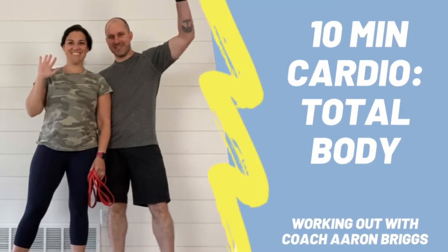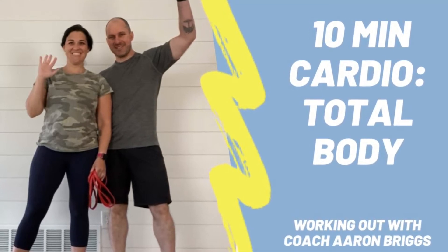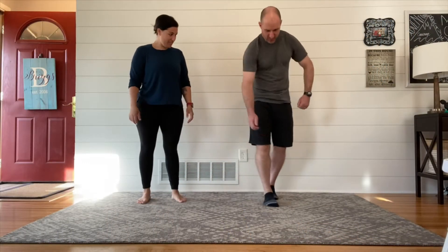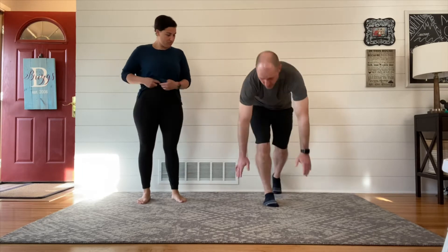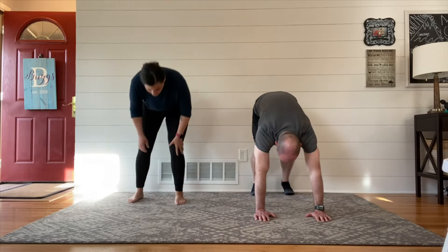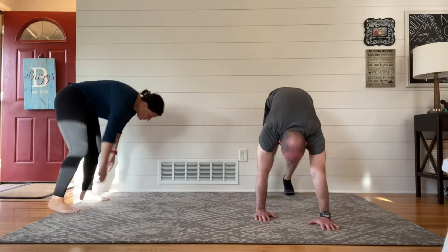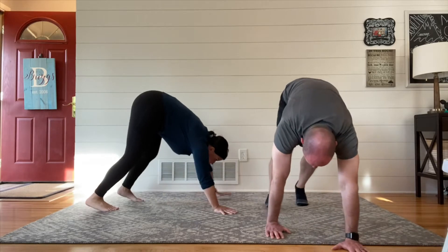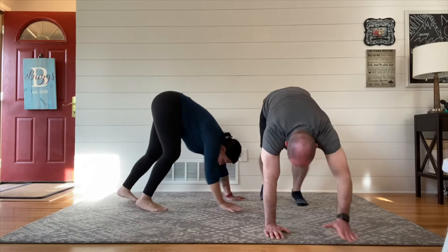Welcome to another Working Out with Aaron Briggs video. Today is cardio and it's about 10 minutes — we're gonna go total body. This one's a little different than what you might be thinking: this is what we call our animal moves day. Our kiddos just love this one, and anytime I've done it with adults, they air-quotes love it too.